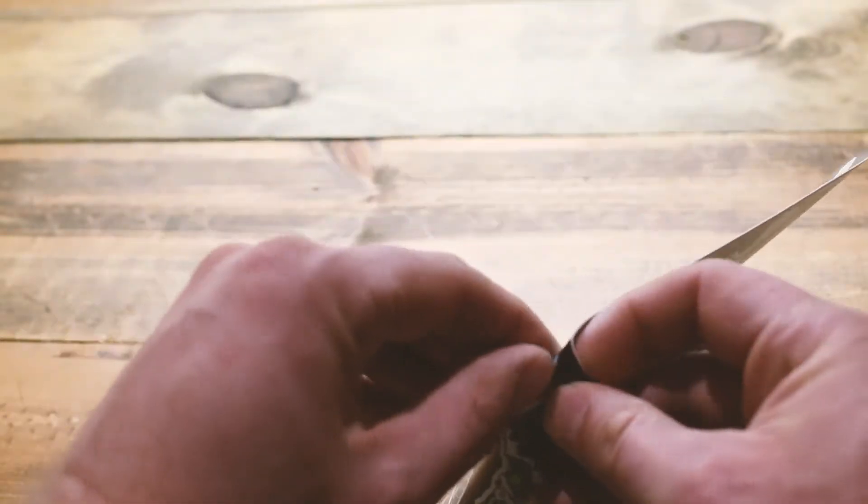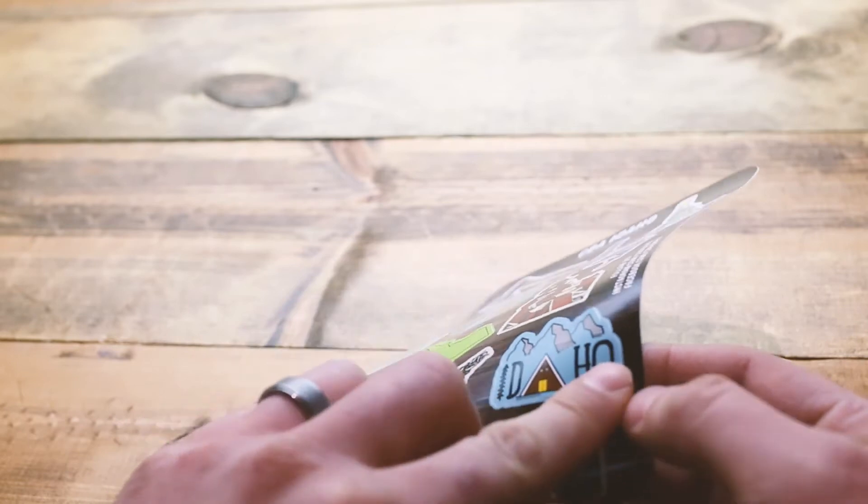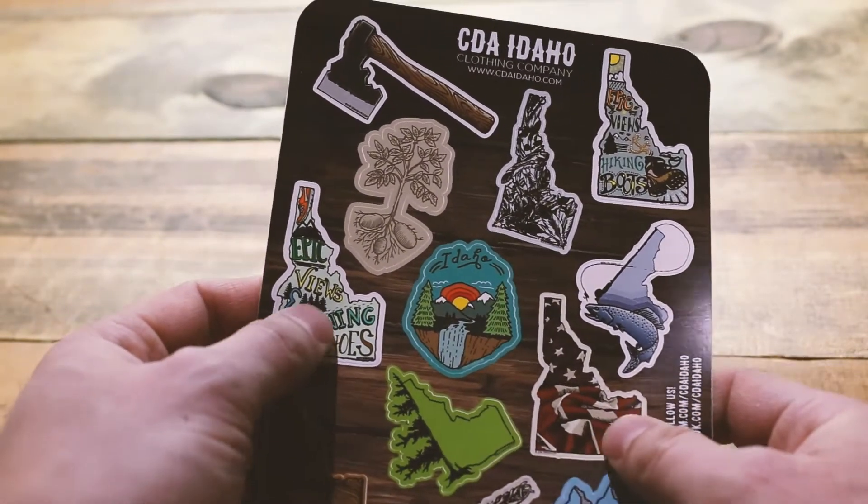Just to show you here real quick, it's fairly easy to just peel off the sheet and put them wherever you want.